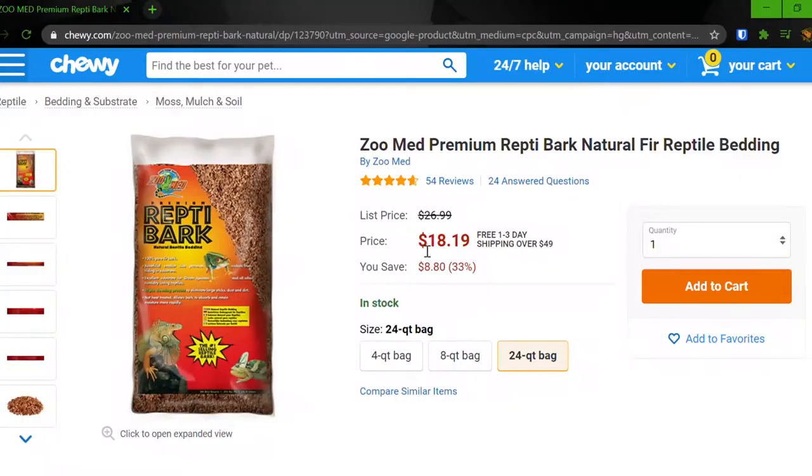The first substrate I'm going to talk about is Zoo Med Reptile Bark, Zilla Jungle Mix, and other similar pet brand products. These are good because they keep humidity levels up and look somewhat natural. They are more expensive though, so if you have enough money you can get them, but I wouldn't normally recommend it because you can get stuff that's just as good for much cheaper. It also has a risk of mold, and since it's expensive it might cost a lot to replace. This substrate also has an impaction risk — pretty much all loose substrates do, but this one is a little on the higher end.